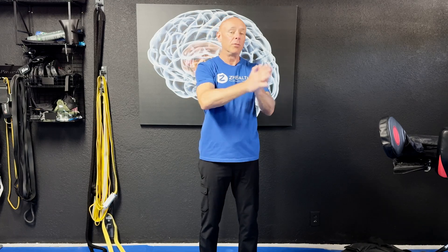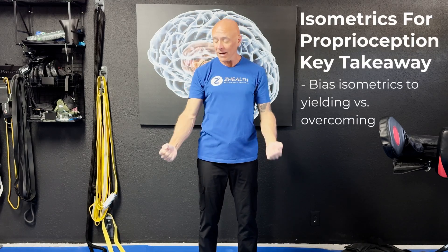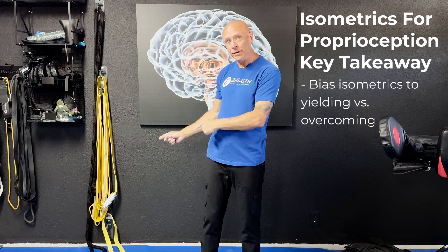In the research, if you're trying to improve joint accuracy and proprioceptive accuracy, you want to bias the majority of isometric work you do to the yielding version. This is a really cool area of research that has only come out in the last couple of years. We see that overcoming isometrics can enhance cutaneous sensory capacity in the skin around the muscle being worked, but if you want to improve your ability to feel, move, and control the joint, then you want to focus on yielding isometrics. This sounds like a small tweak but has huge ramifications in terms of programming and results.